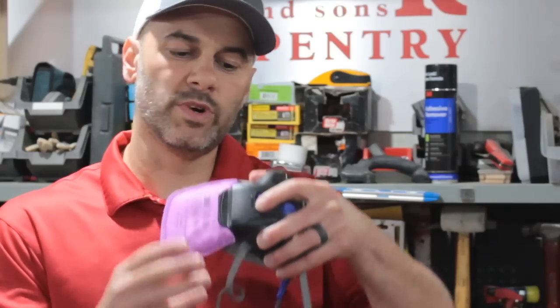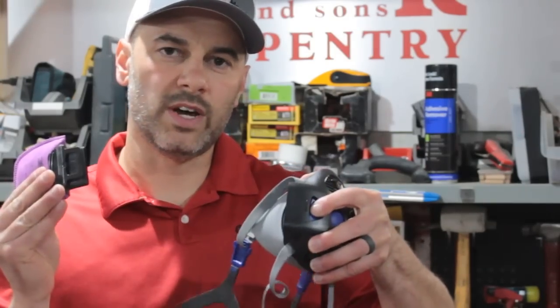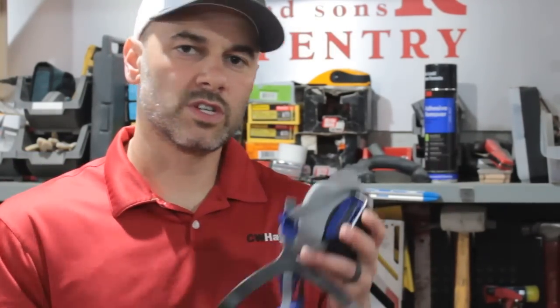To remove the filter you simply press this blue button on the front and pull out. It also has a larger airway opening which is going to make it easier to breathe — just another great feature. Thank you, see you next time.